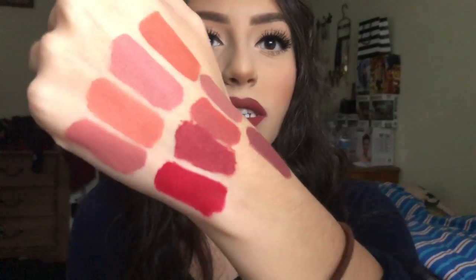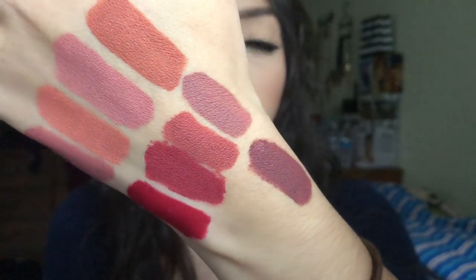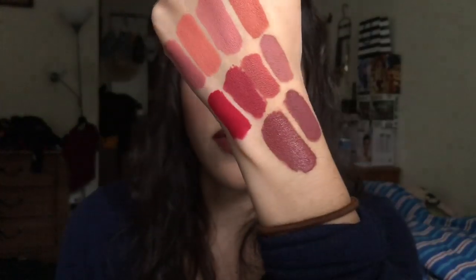Here are all the swatches. Oh, I don't think I swatched Brick. Nope, I didn't. One, two, three, four, five, six, seven, eight, nine — I didn't. Okay, now here are all the swatches.